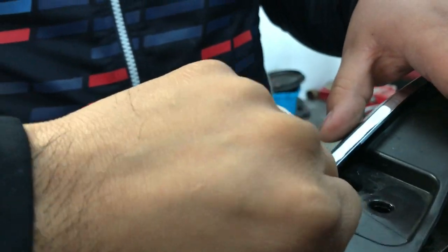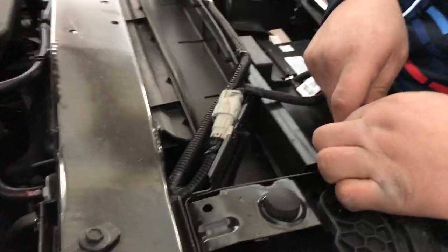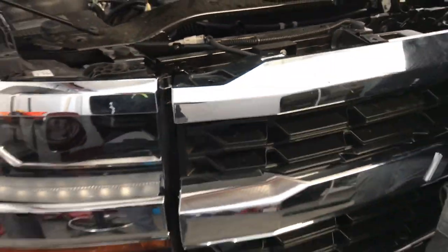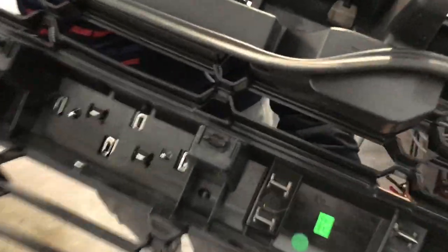The next step is to pull the grille — you pull up and towards you at the same time. Do it at about four points: here, there, and so on. As you can see Steven's doing it now — the rest are pressure points. It has about six pressure points and the grille comes right off.